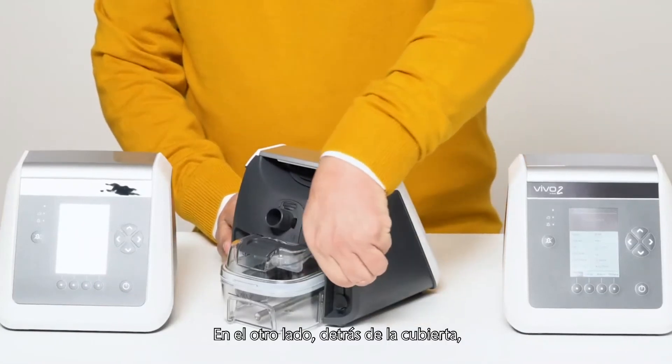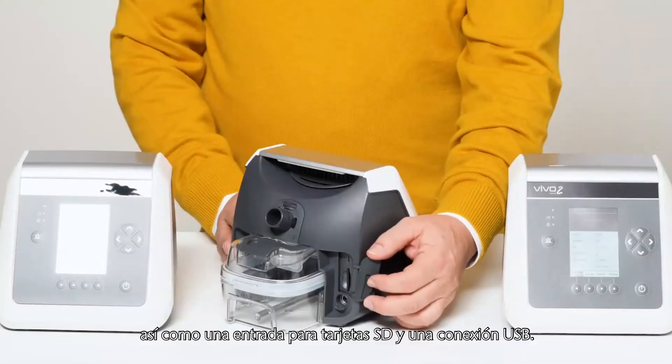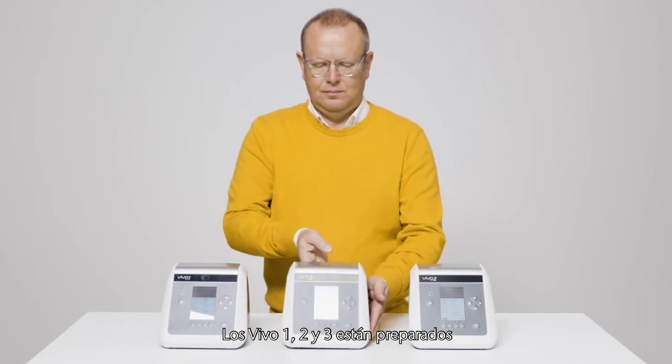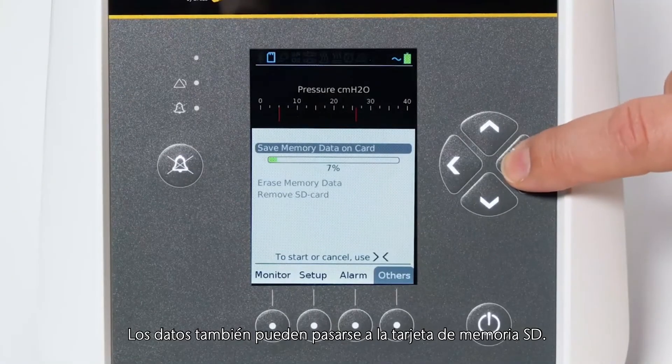On the other side, behind the cover, you will find the connector for the accessory box, as well as the SD card slot and a USB connection. The Vivo 1, 2 and 3 are prepared for connection to the BreaS cloud solution, but data can also be transferred on the SD memory card.